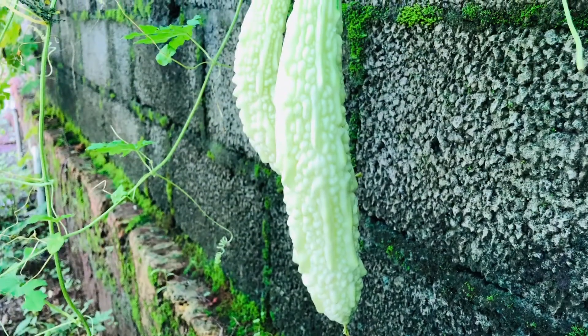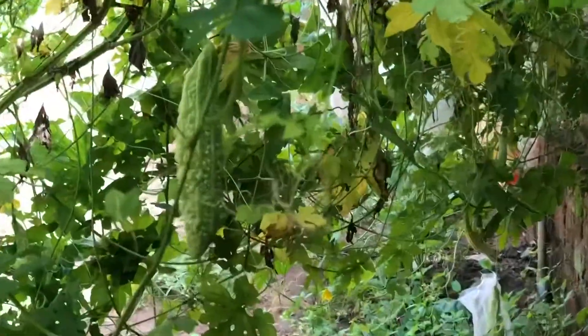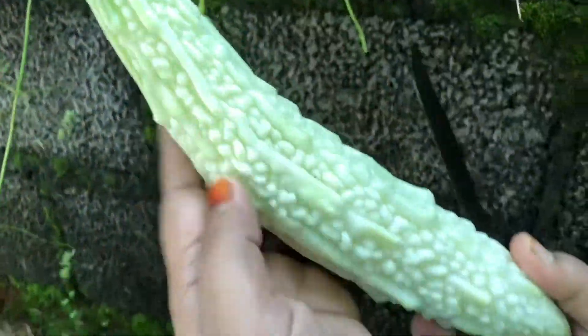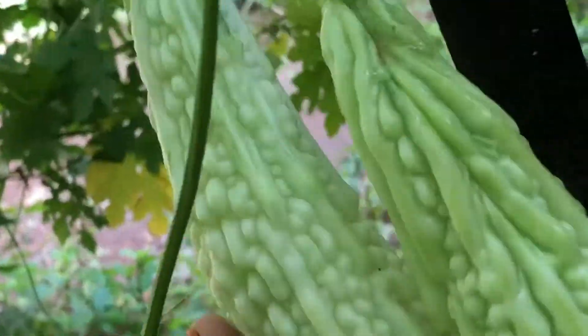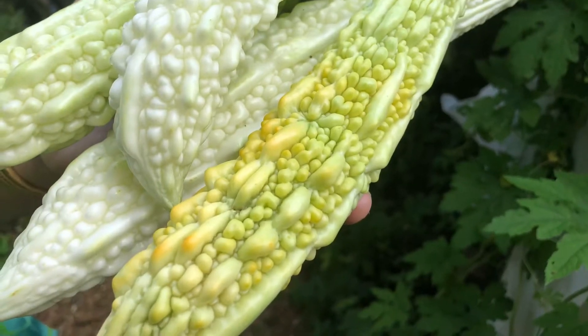We should know that we should take a lot of food. Then, we add two pavakas in this recipe. We add fresh pavakas in this recipe.